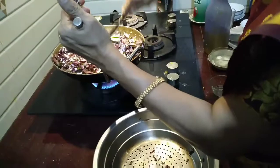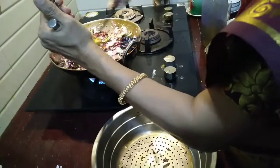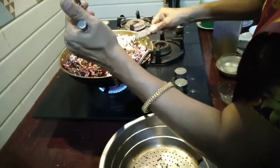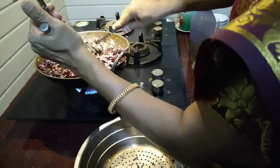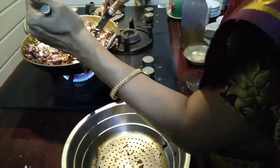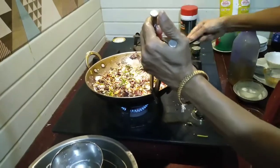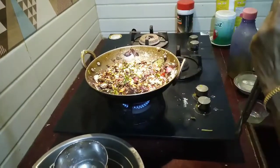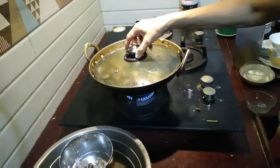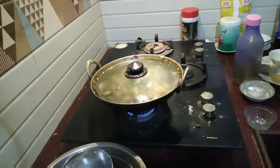Now this red spinach has to be cooked with onion, garlic, ginger, green chilies, dry red chilies, and coconut. You should not add any water to it. I have kept the flame on sim, and I will keep a lid so that it gets cooked. I will wait for some time till it gets cooked.